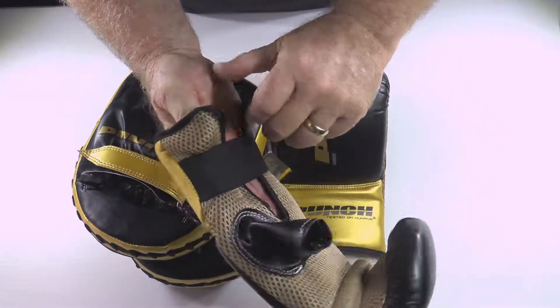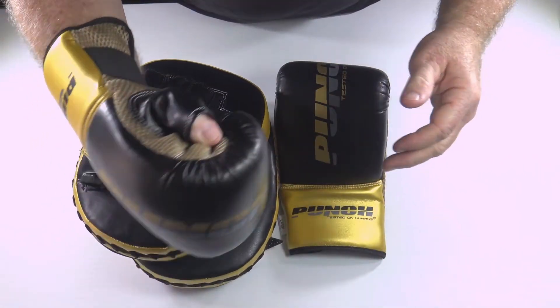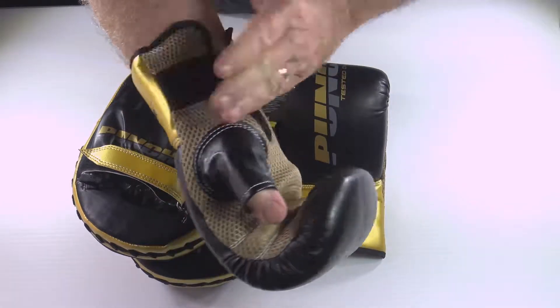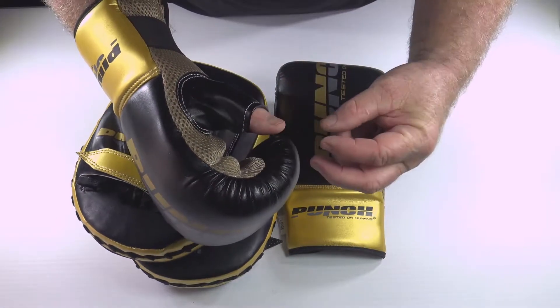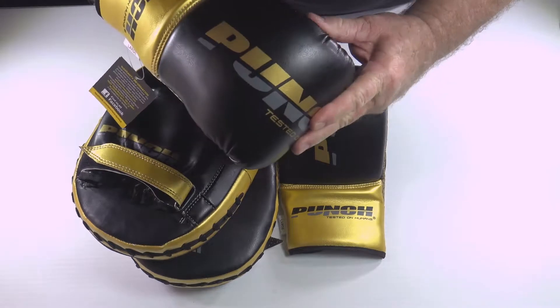When you put this on, very easy to slip on. Nice pre-curved bag mitt, really protective and easy. No mucking around with a strap here, just on and off so you can do easy changeovers. You haven't got a long thumb hanging out. It's easy to see that you've got it tucked in when you're boxing.